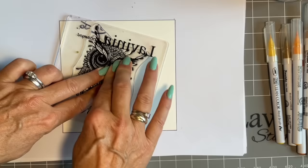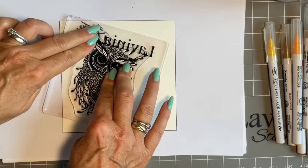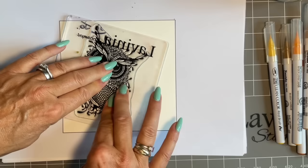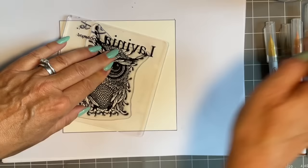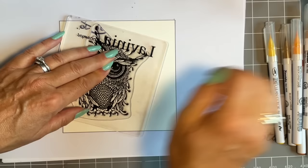Some stampers can literally ink the stamp up, pop it down, lift it up - perfect image. Not me. And I always say, you know your strengths and your weaknesses, and mine is stamping. So hence I have my pile of copy paper. I'm just letting that stamp rest, giving the ink time to soak in. And this is the bit where I sort of distract you with a little bit of chatter, and I've got to be honest, it gives me a chance to have another little sip.